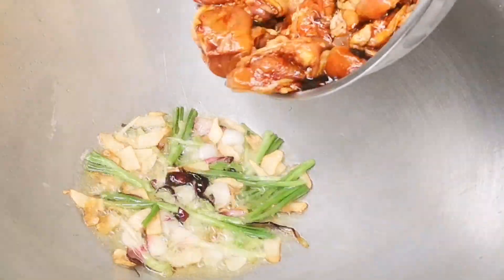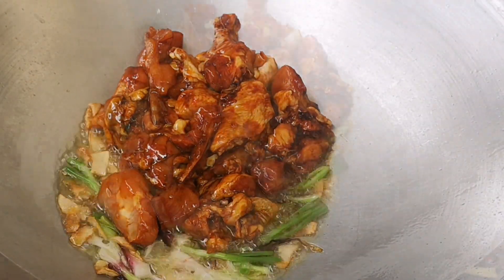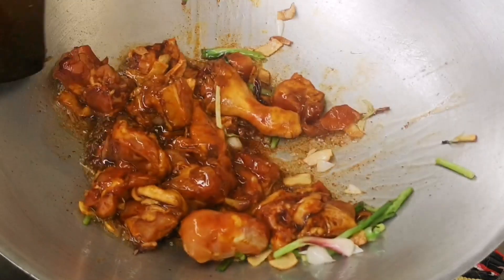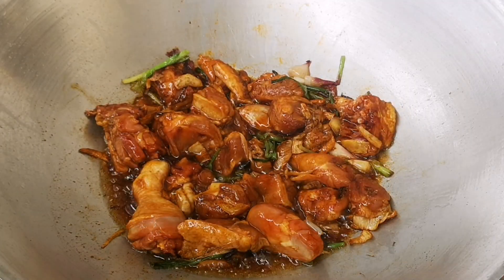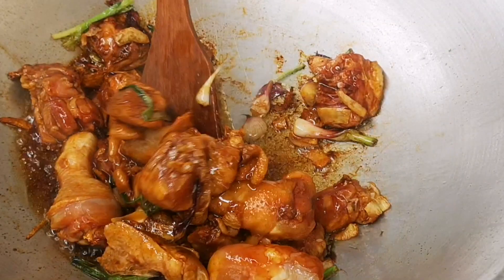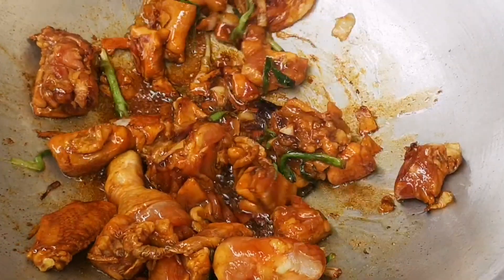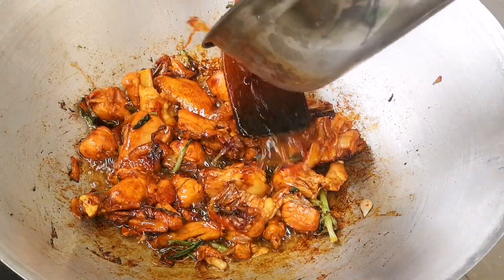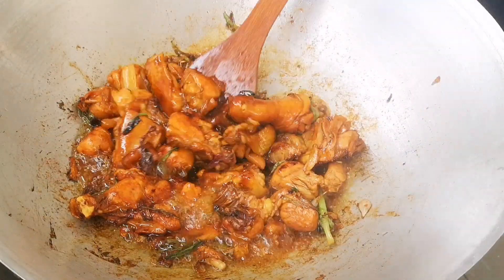Once the spring onion turns slightly brown, it's time to add in the marinated chicken. Give this a good stir until all the ingredients are well mixed. Keep frying till the chicken turns light brown — don't add any water, just continue to fry with the aromatics. If the chicken starts caramelizing, you can add a little bit of water just to scrape the bottom up, then continue frying the chicken in this liquid.